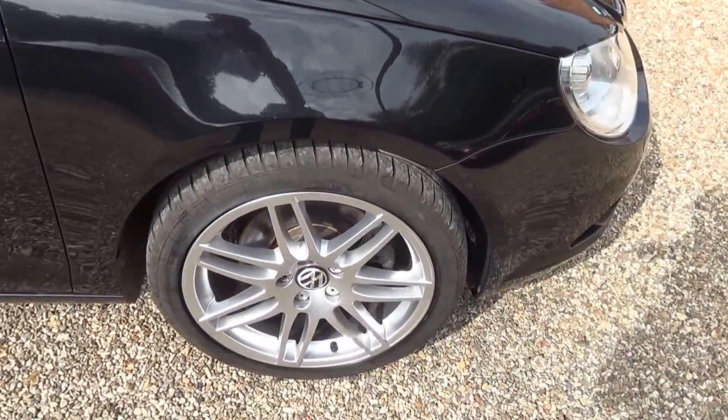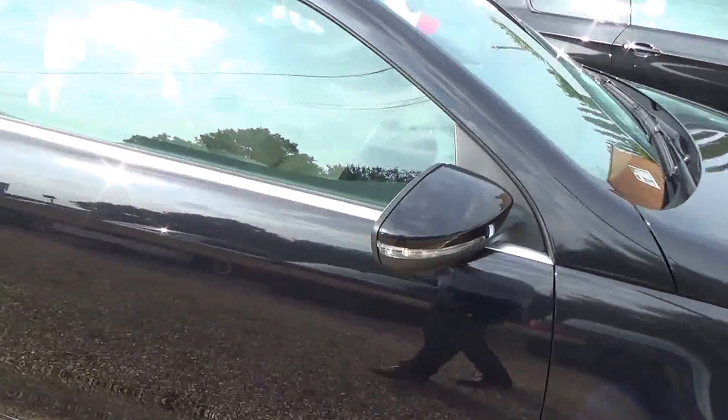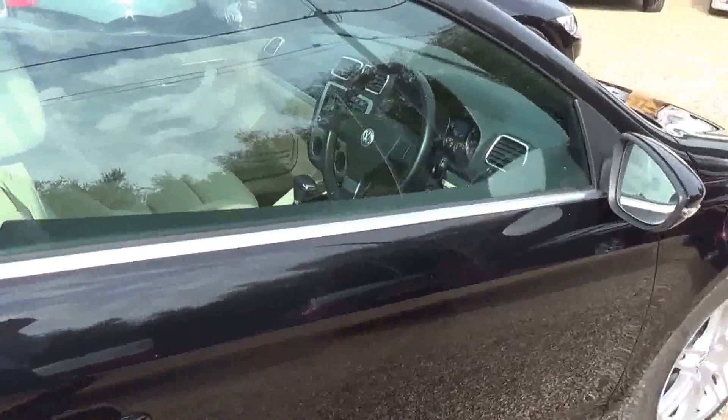Quick look - and there's the driver's side front wheel. So we'll spec in the service history etc. - that's all detailed on our website. So if you're watching this on YouTube, our website is coupesandconvertibles.co.uk.